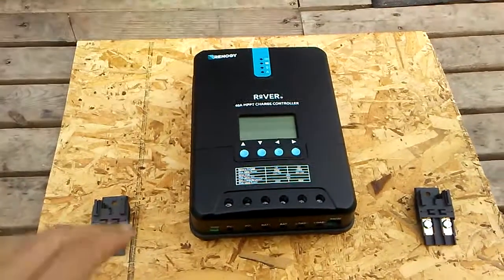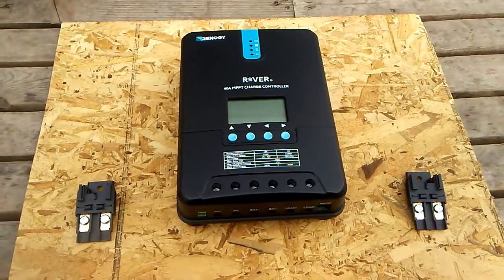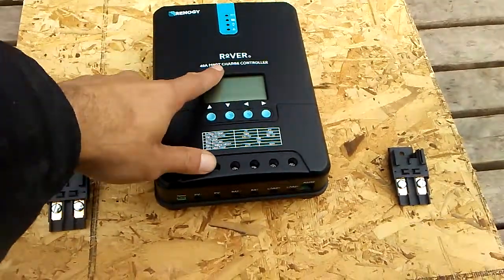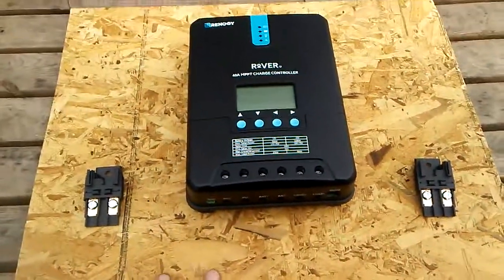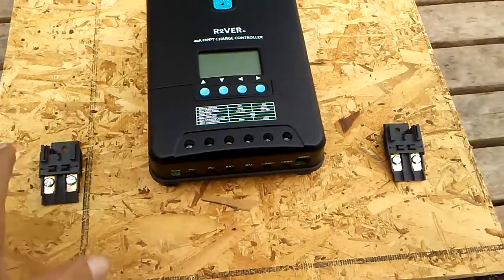Hey YouTube, welcome back. This is part 6 of our Renogy 400-watt solar panel kit that I got off eBay. It comes with a 40-amp MPPT charge controller. What I want to do is just the panel — a temporary panel I'm putting in the house. I'll show you guys when we wire it up how I'm gonna do it.